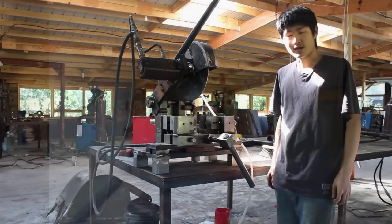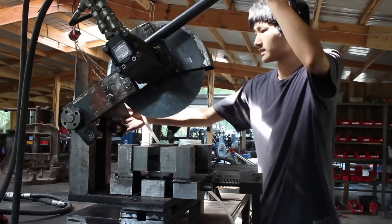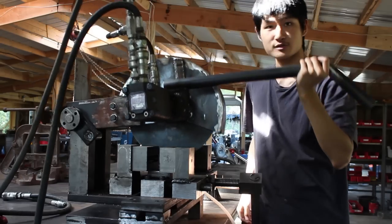The cold saw is a cutting machine designed to produce rapid, precise, dust-free, burr-less cuts. The cold saw is as simple as a rotating blade coming down on a clamped material that you wish to cut.